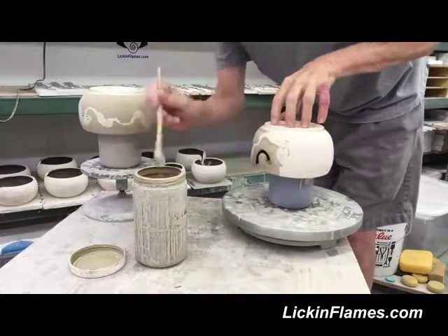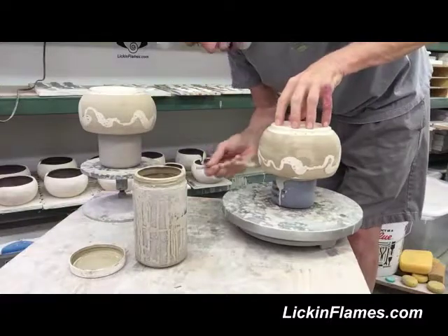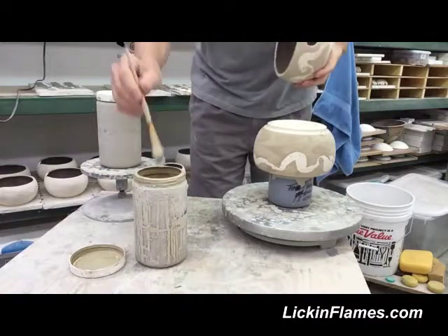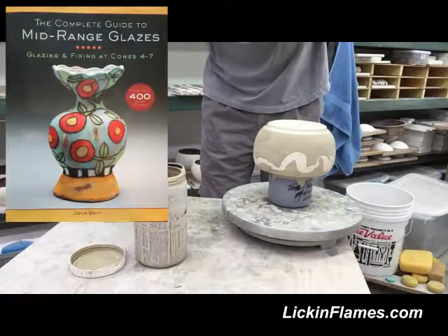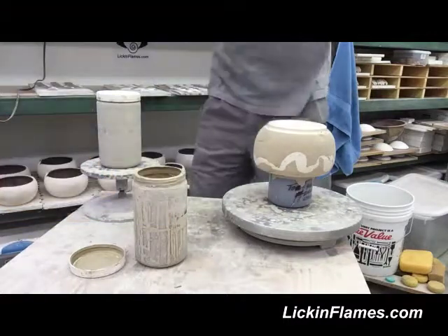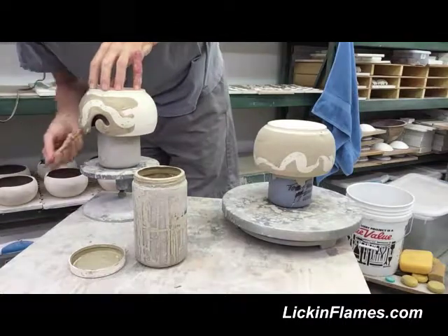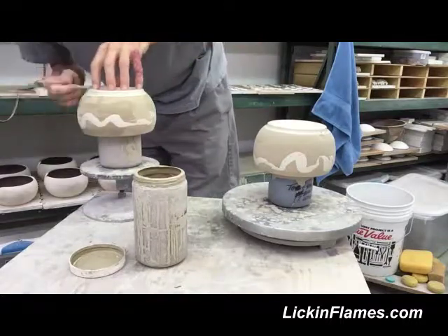I was taking a workshop up in Reno — well, a year ago, the end of August last year — with John Britt, who has written a couple of books on glaze chemistry. It was a cone six, mid-range glaze workshop. I don't do anything like that; all my stuff is several hundred degrees lower than that, but I am still exploring the opportunities to go back to that mid-range arena.